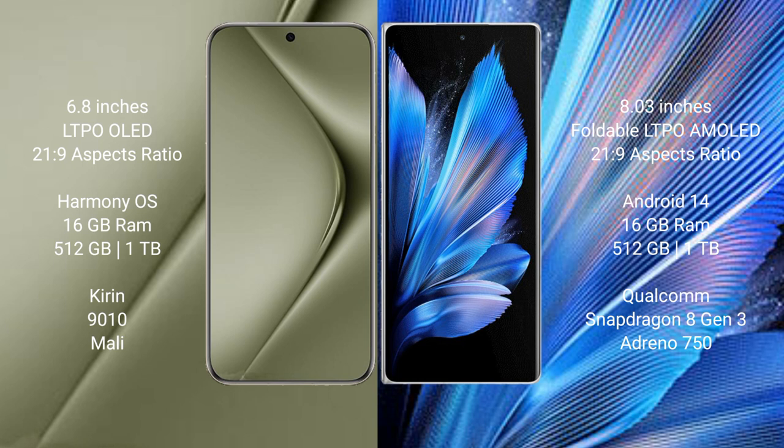Huawei Pura 70 Ultra runs on the HarmonyOS operating system. Vivo X Fold 3 Pro runs on the Android 14 operating system.